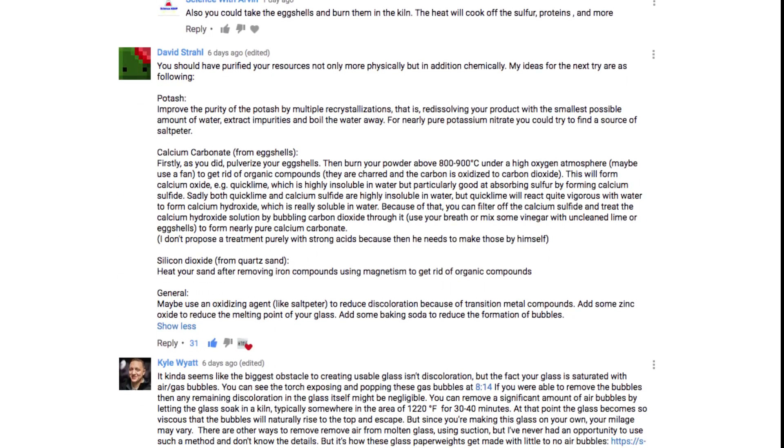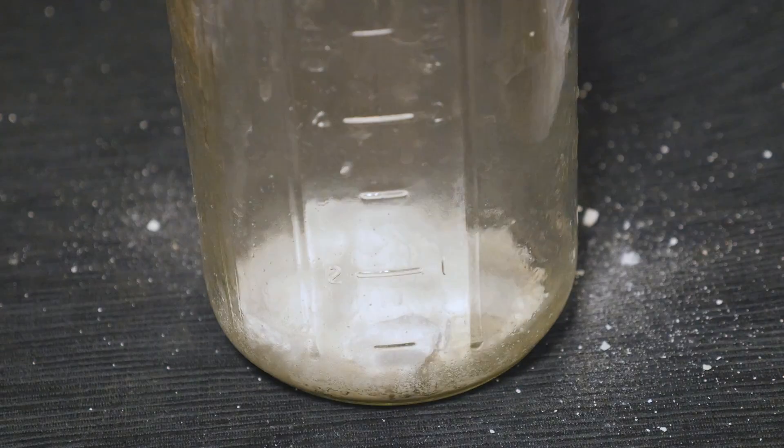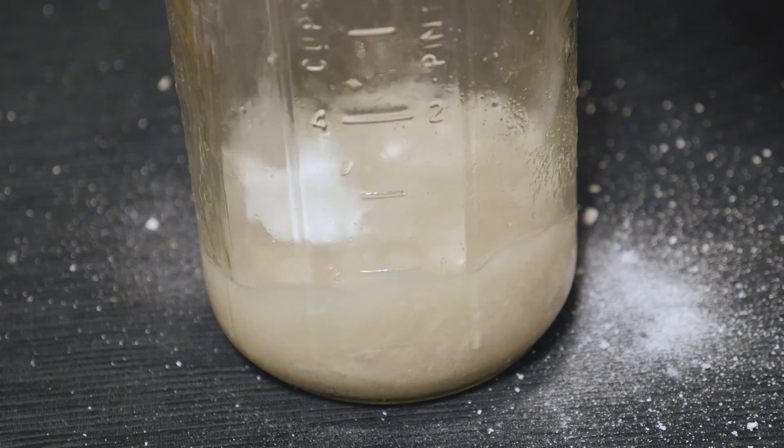I received a lot of interesting suggestions for improving my attempt at making clear glass, so I wanted to give it one more try. To purify my potash more, I recrystallized it a few more times, separating the impurities even more.